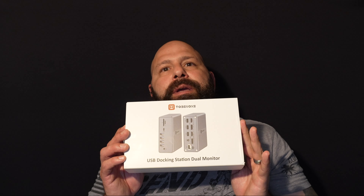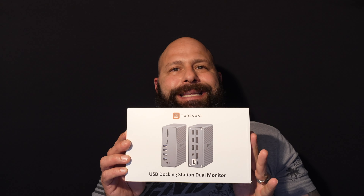Today we're going to be reviewing the 2B1 UDS30 18-in-1 Universal Docking Station that allows for up to 18 ports and dual monitor support up to 4K at 60Hz.